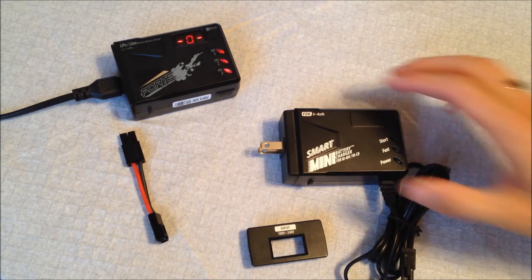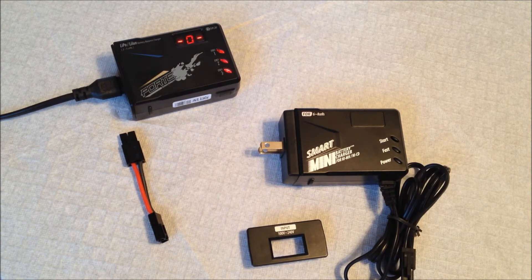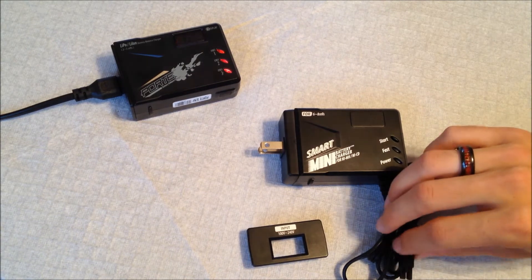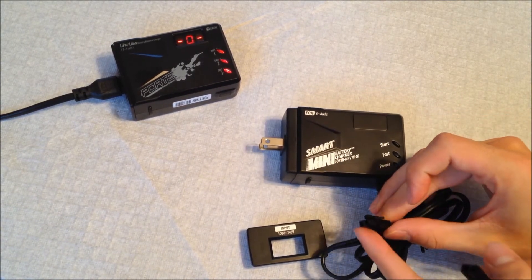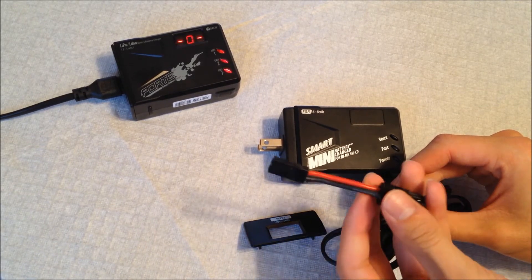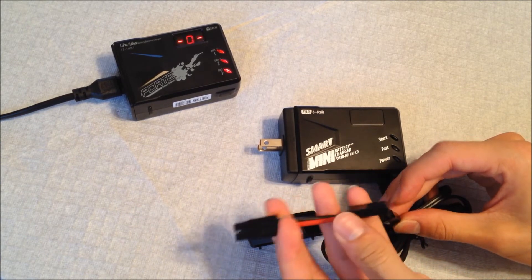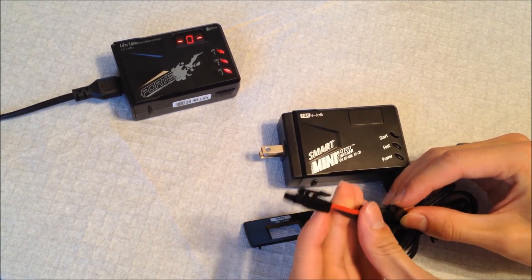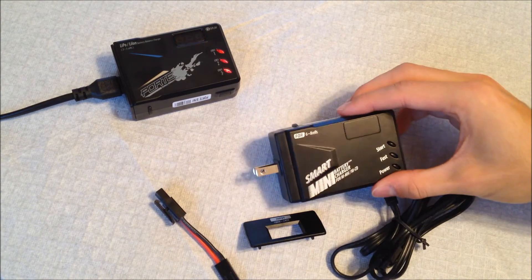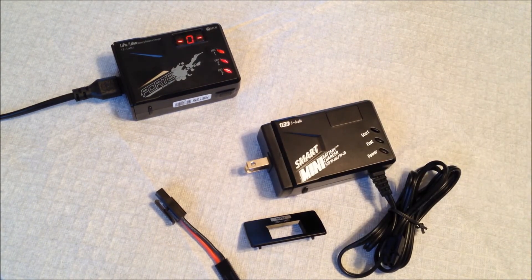It also has a lot of safety features. Once your battery is fully charged, it goes into a trickle charge, which is nice so you don't overheat your batteries. Even though you should unplug them as soon as they're done, this gives you a little cushion so you're not just pumping electricity into a full battery. The connector here is mini Tamiya, which is pretty much standard for most airsoft gear, but it also includes an adapter for the large Tamiya connector as well.